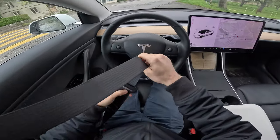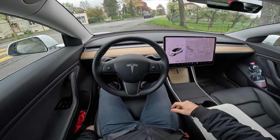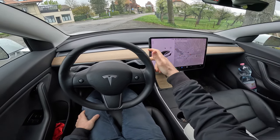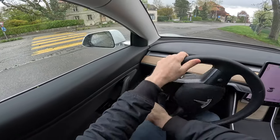Let me put on the seatbelt and let's drive the car. First of all, I just want to adjust the seat, press the brake, go to drive, and let's go out from here.